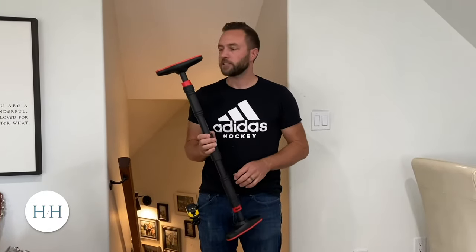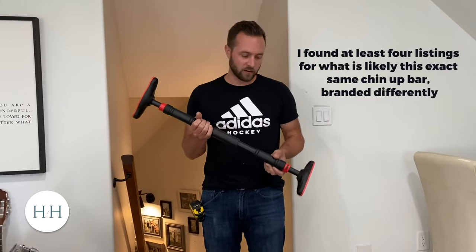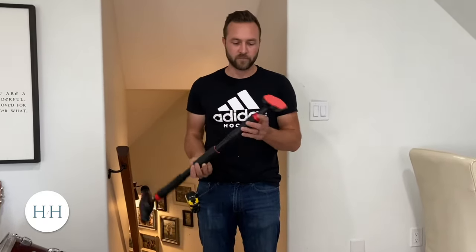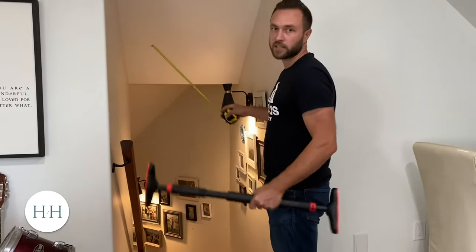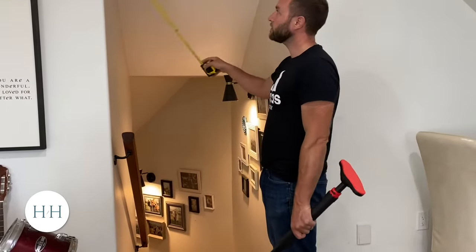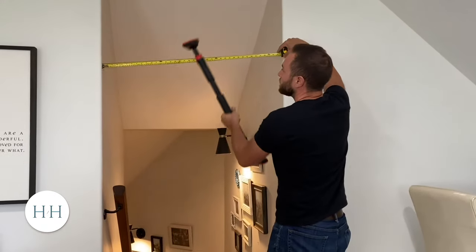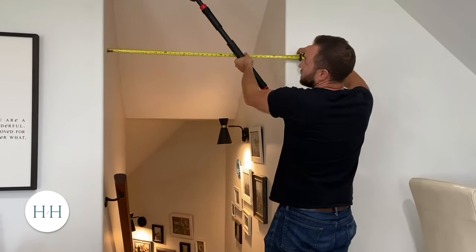A quick review and installation instructions for this pull-up or chin-up bar found on Amazon. There are a few different ones — I think they're all basically the same thing, but if you're looking at one that looks like this, I'll put a link in the comments. We'll show you how it works. We're going to install it at the top of the stairs because I know there's framing behind here, so it'll be strong enough. Let's see if it's going to work for this space, which is 39 and a half inches or 100 centimeters.